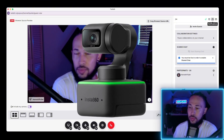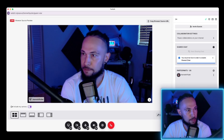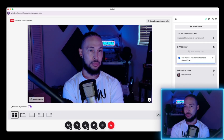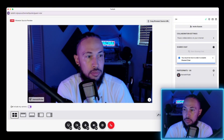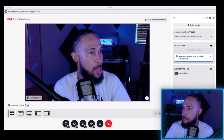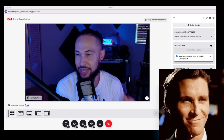My camera is an Insta360 Link. It doesn't have the capability of doing a virtual camera. So if I have a video up on OBS and I try to join stream together and share my video there, it won't work, because my computer and the camera physically don't know how to separate the images independently. Now you could be psycho and buy two cameras, but I don't recommend that — it's just a waste of money.